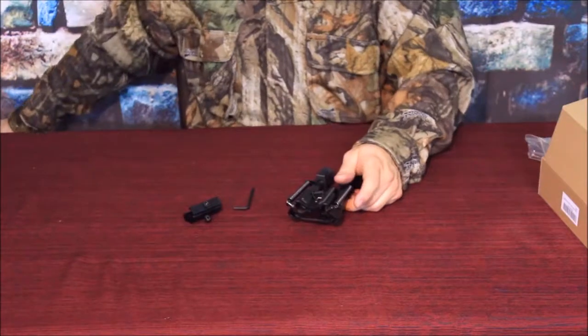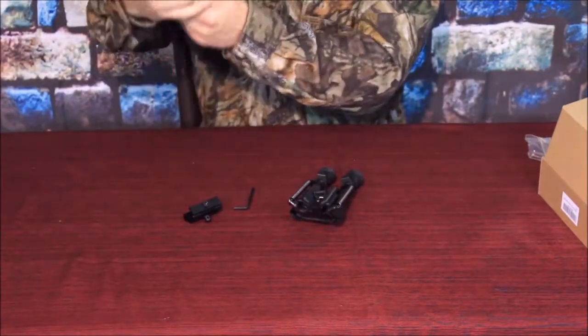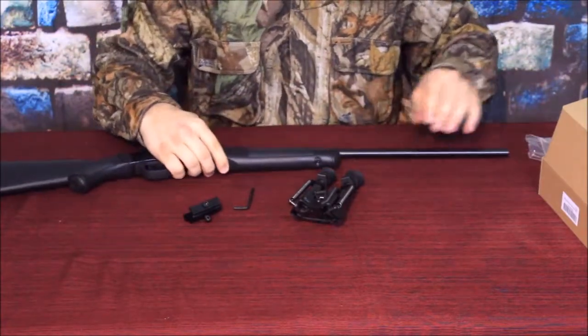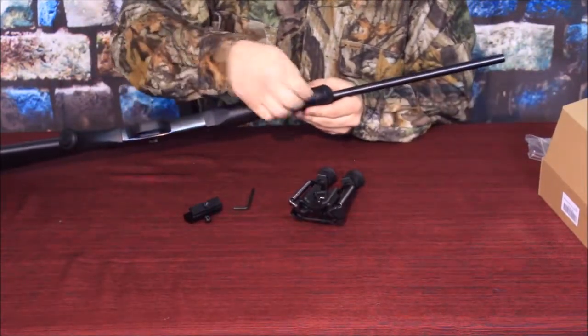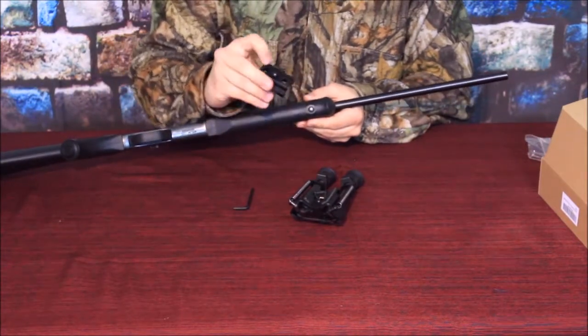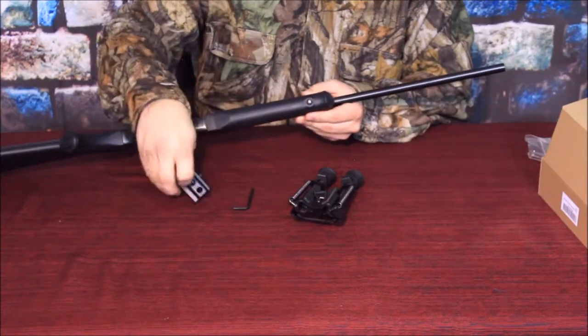Now I do have another rifle — actually, this is set up as a shotgun right now. This is a single shot that has a removable barrel, and it does have the same kind of pivot as this does here. So what we're going to do is go ahead and put that on here and see if we can get it to mount to this, just to have a different mounting point.